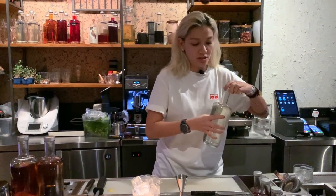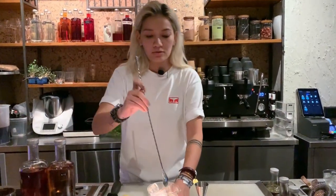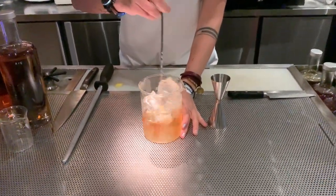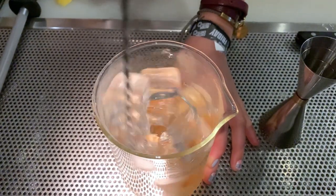Once you've got all your ingredients in your mixing glass, just take your spoon. You want to stir it down just to chill the drink as well as get some dilution.